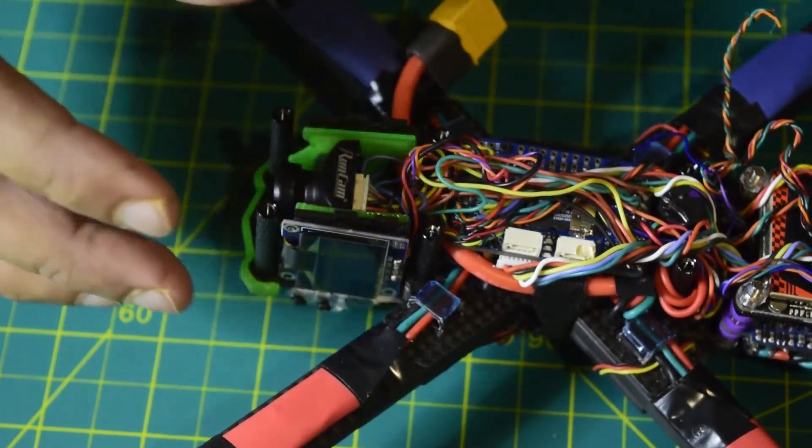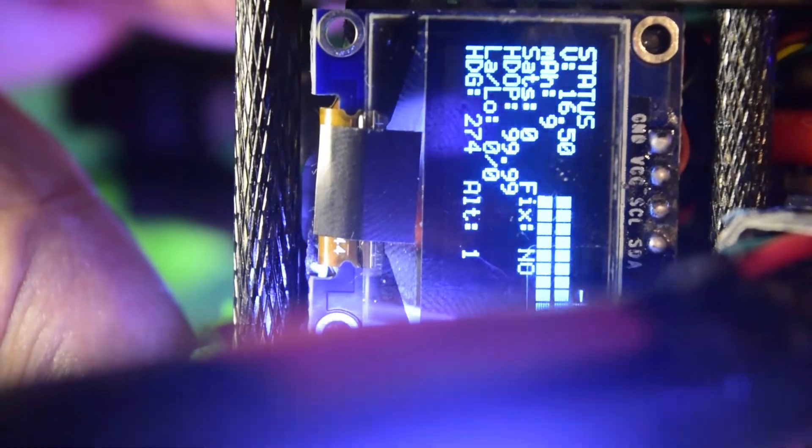Now let's close it up and boot it to see if it's working. On the LCD you can see the status — voltage, milliamperes, how many satellites it has, whether it has a GPS fix, longitude, latitude, and altitude. This is how you install the OLED onto your flight controller.